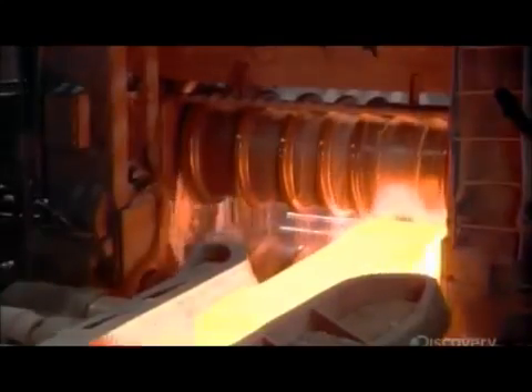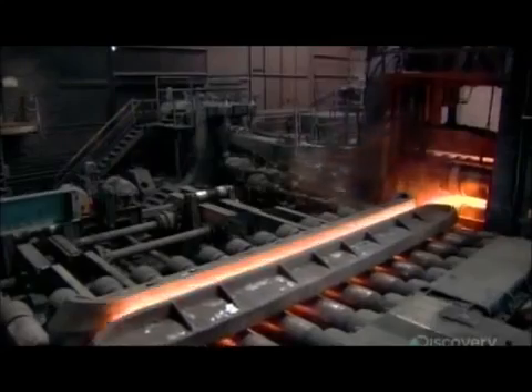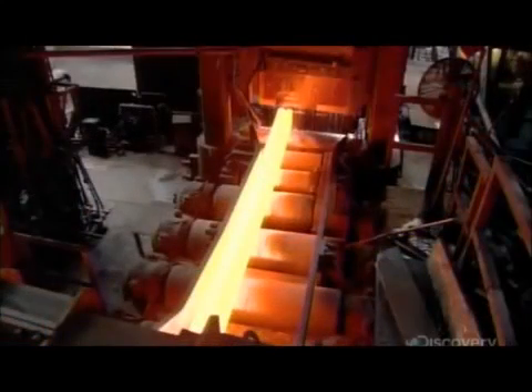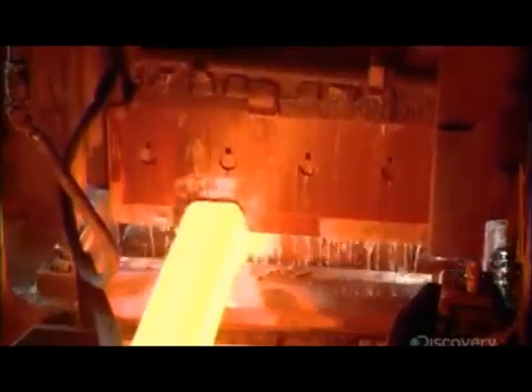Then the reheated blooms enter a machine called a rolling mill, which elongates each bloom, more than quadrupling its length. A shear then slices the longer, thinner blooms into four pieces.